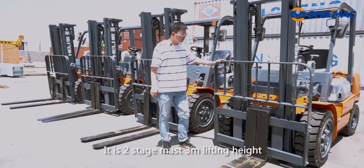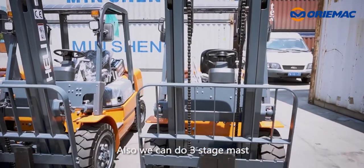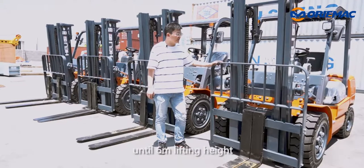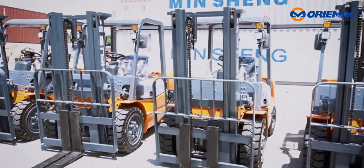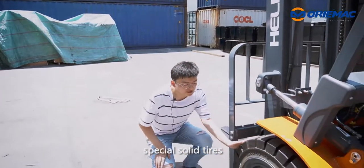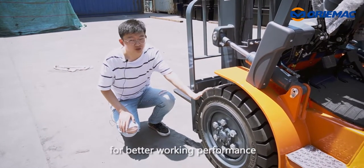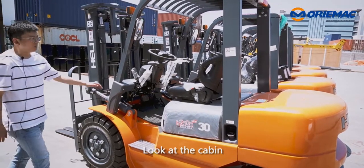It has a two-stage mast with three meters lifting height. We can also do a three-stage mast up to six meters lifting height according to customer request. As for the tires, it uses special solid tires for better driving performance.